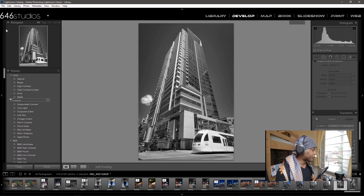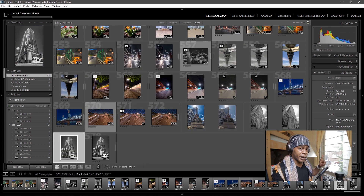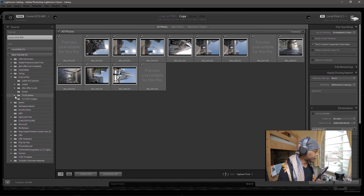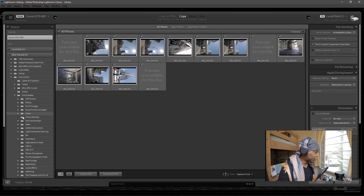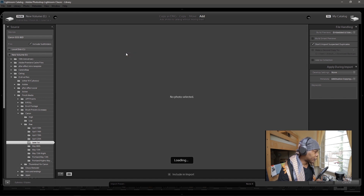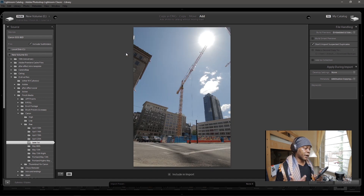I also wanted to show you some of these other images I've taken with the IRIX 11, from June 1st. I kind of wanted you guys to see the point of why 11mm fits everything in the frame. As you can see, I was pretty low to the ground. I like getting low to the ground with wide angle lenses because it kind of brings a lot of character to the image and also brings a lot of depth.